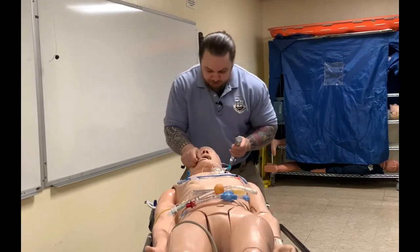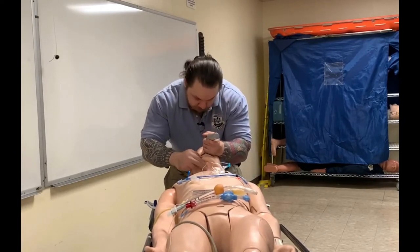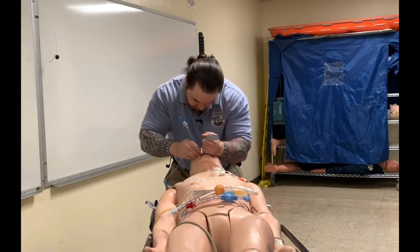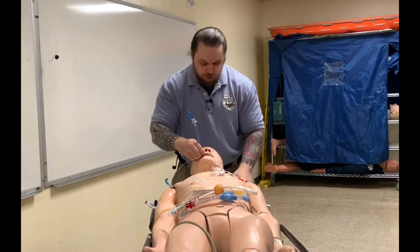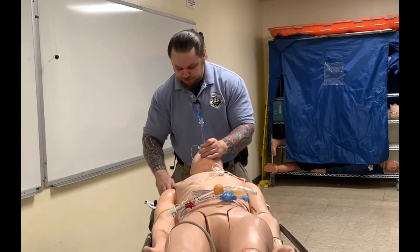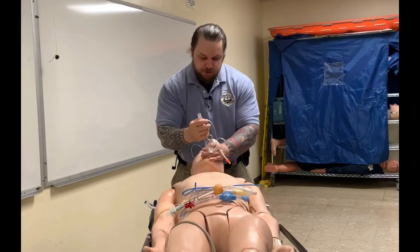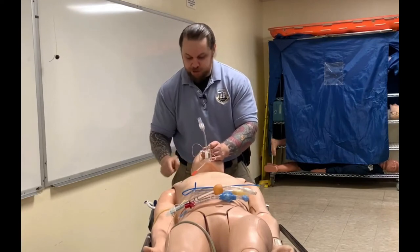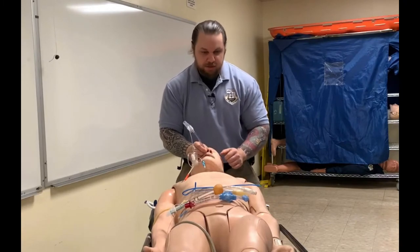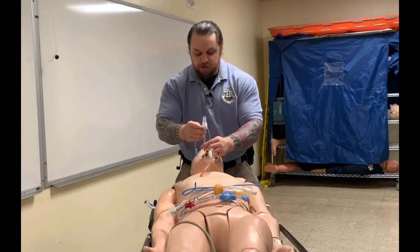I'm going to go ahead and intubate the patient. I saw the tube go through the vocal cords. I'll inflate my pilot balloon, remove my stylet, connect my end-tidal CO2 to verify placement before securing the device — verify with objective data — and then auscultate lung sounds for subjective data.